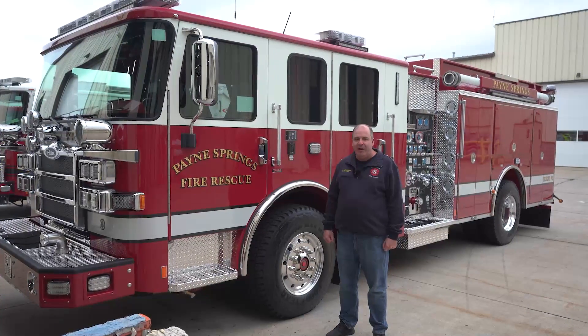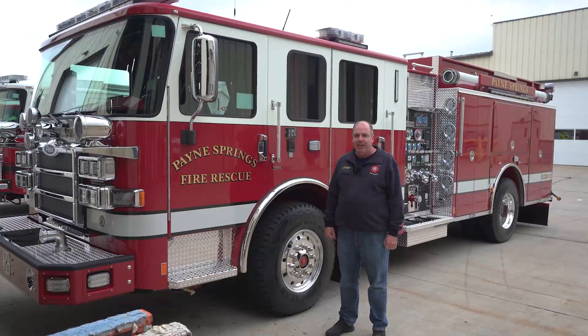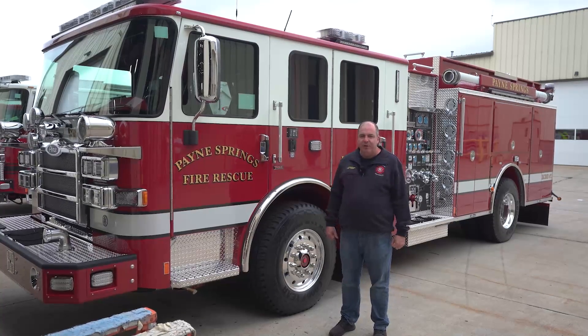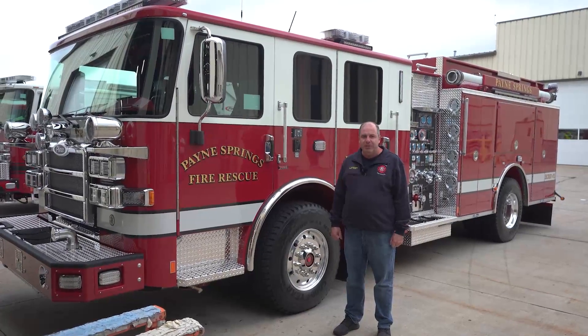We're here for a fire inspection of our new Pierce Enforcer. She's a thousand-gallon water tank, 1,500 gallons per minute Darley pump. We have the TAC-4 independent front suspension, PACCAR MX-13 engine with the Allison 4000 transmission.